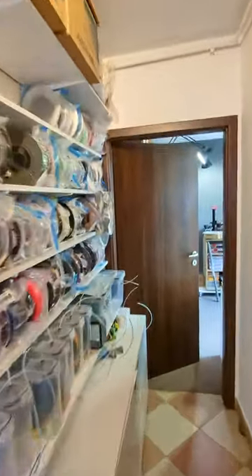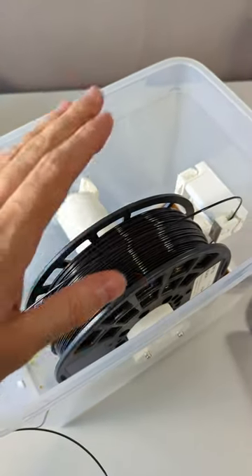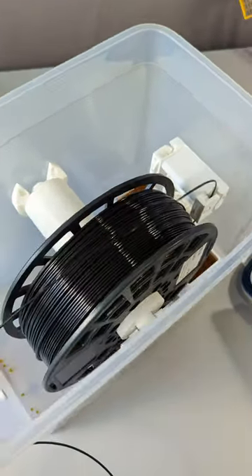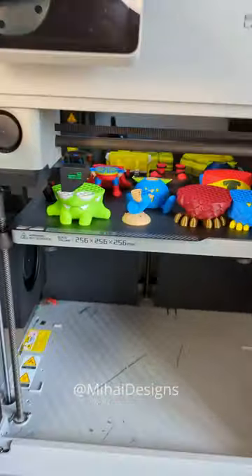Why is this happening to me? I found it, I found it! Oh shoot. Well, I had clogged with this before, but it's the only black I've got. Do I risk it? Hmm.